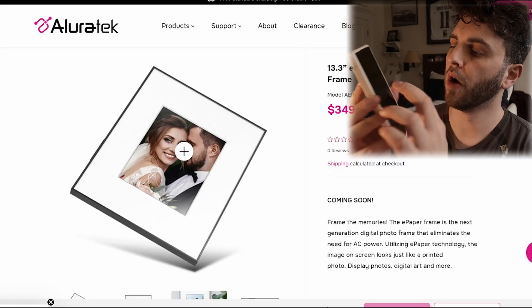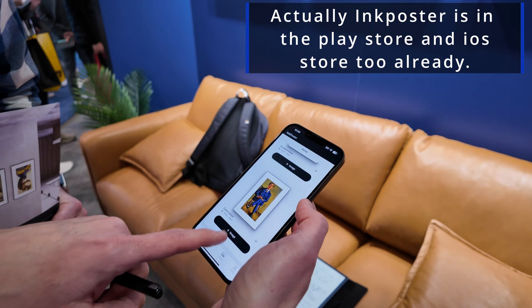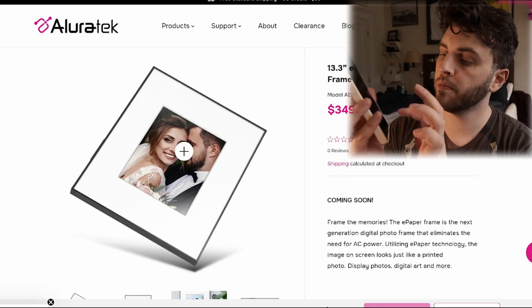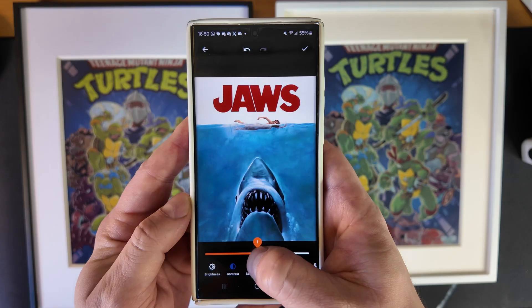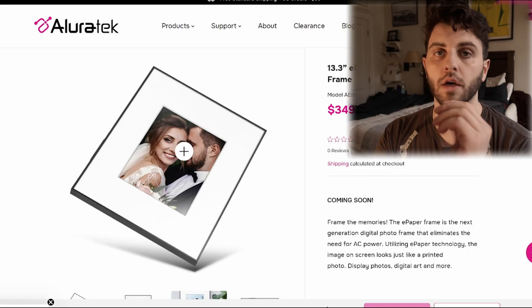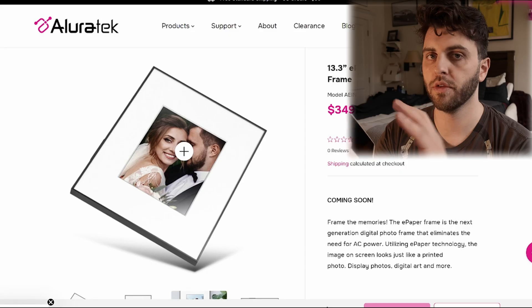By the way, all of these frames have apps. The Ink Poster app is not available yet, but Bluminate, the AllureTech frame, and the Reflection Frame all have apps. So you can actually go check those out if you want to see AI art generation and just how the app works in general.